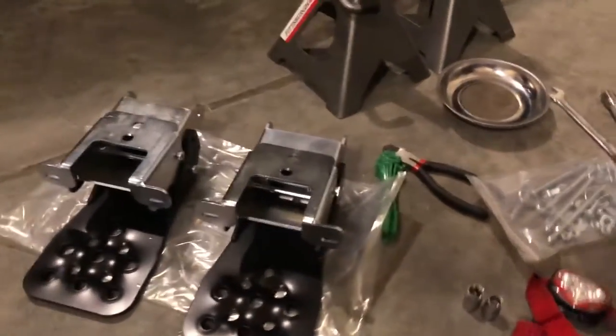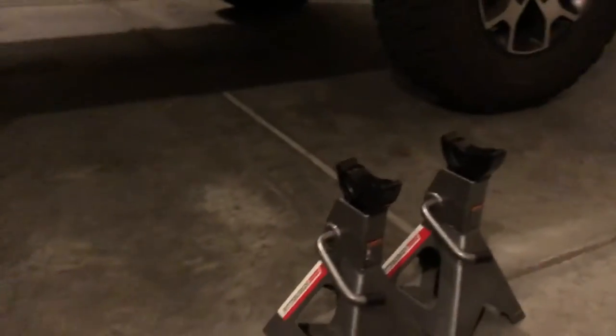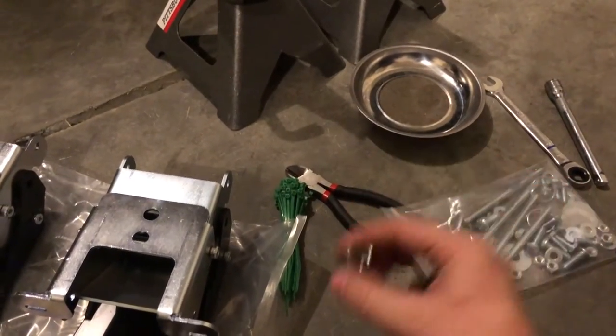I'm going to show you how to put these on. They are kind of a real pain until you figure out a little step to help you install them. They use the same attachment points as the rock rails, so unless you have five hands it makes it kind of difficult. You're going to want a set of jack stands — that will make things easier. You want a 13 millimeter and a 10 millimeter socket.